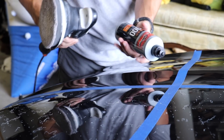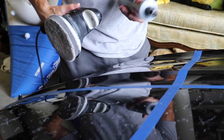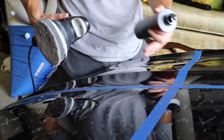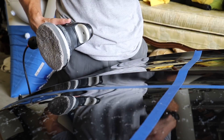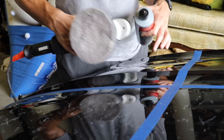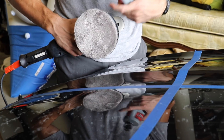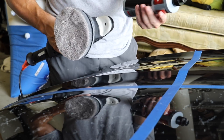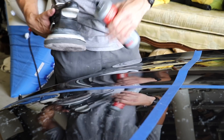Now for the Rebuild, the 2000 medium cut compound, I'm going to move to my Rupes Bigfoot. You only really need a rotary for the heavy lifting, the really aggressive approach. So after hitting that 1000 heavy cut, I'm going to switch to my DA and let this 2000 do the work. I've got a microfiber pad with a foam interface, so I'm going to put the Rebuild on my Rupes — this is a medium cut compound. I'll let it do the work and then come in and see what it looks like.